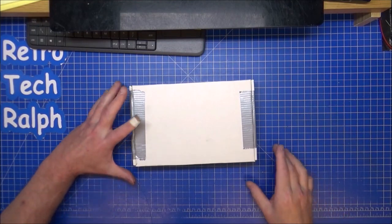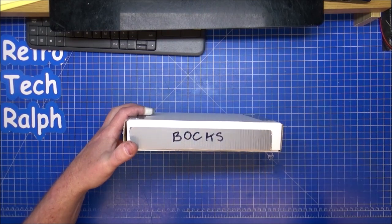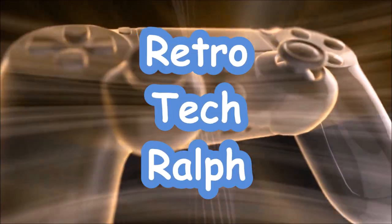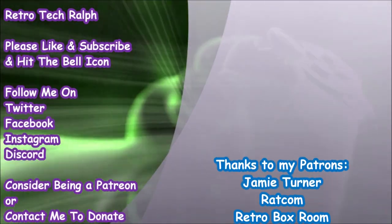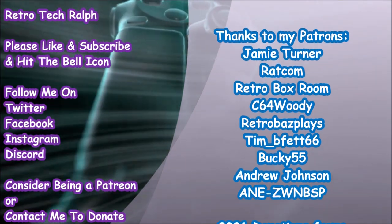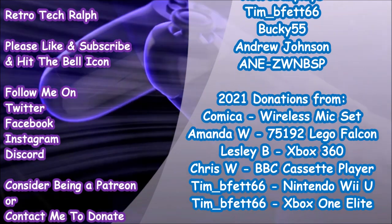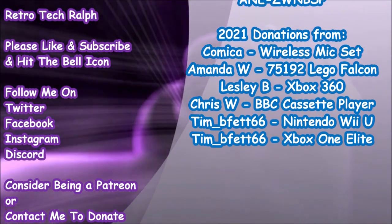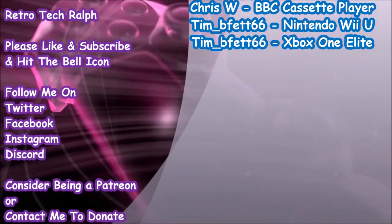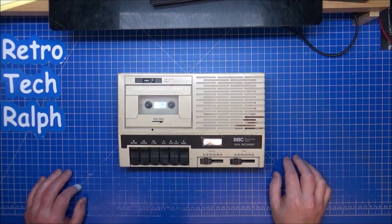Stick around to the very end of the video to find out what's in this box. Hi guys, Retro Tech Ralph here.